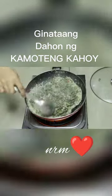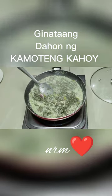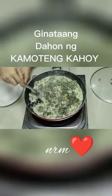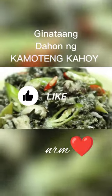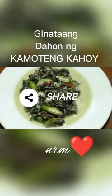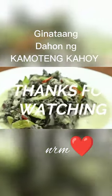Luto na po ang ating ginataang kamuting kahoy — sarap-sarap! Sana po mommies magustuhan niyo po yung aking recipe for today. Salamat po sa panonood niyo, huwag po ninyong kalimutang i-like, i-share, at mag-subscribe po sa aking channel at sa aking page. Salamat po sa panonood ulit, hanggang sa susunod po na aking recipe. Bye po!